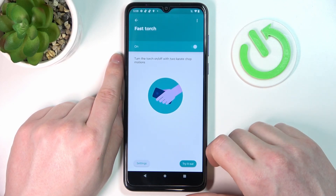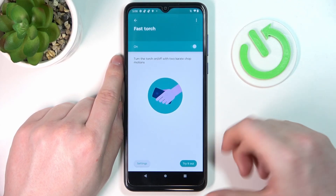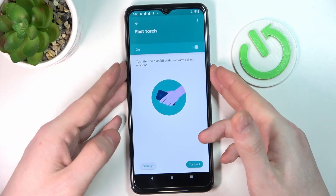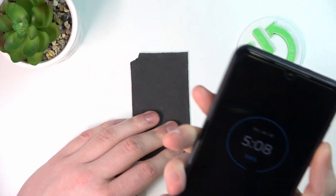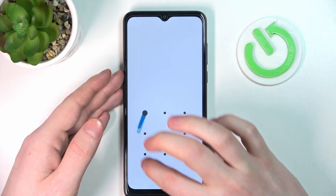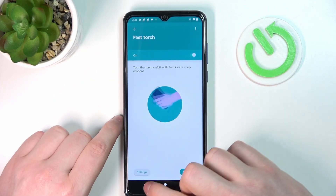'Fast torch': if you enable this feature you can turn on the flashlight by shaking your device like a handshake. I tried it as well, but it's very hard to actually trigger. It should work on your lock screen, so you can try it if you like.